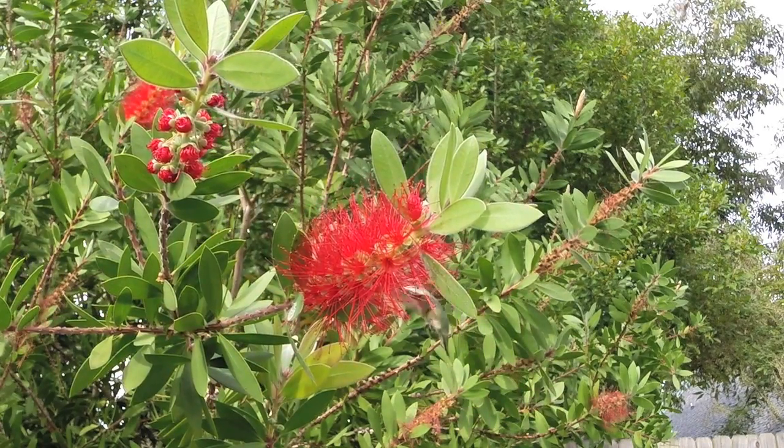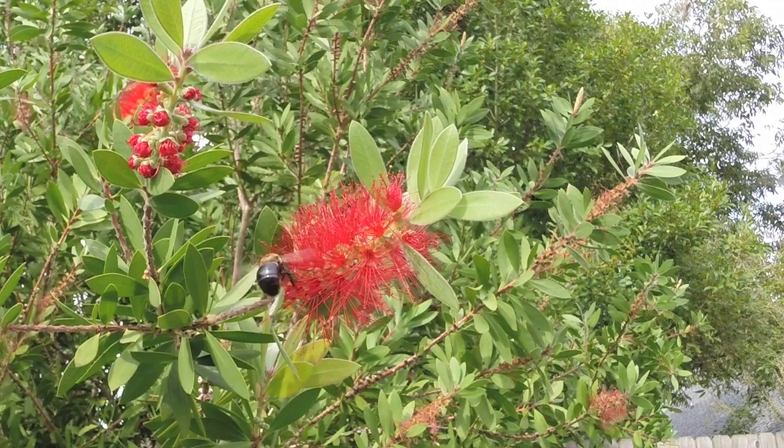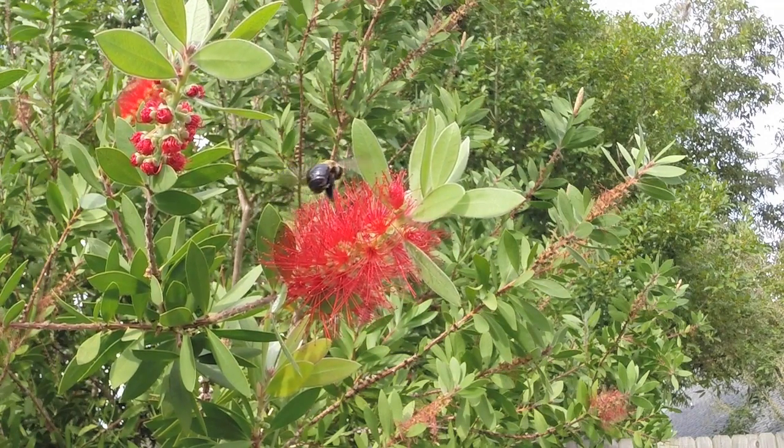It worked perfectly. I had to wait only about an hour before a hummingbird visited that particular flower. I also got some good footage of the bumblebee.